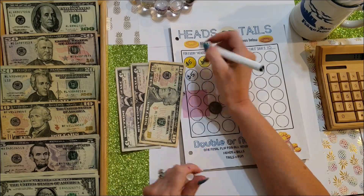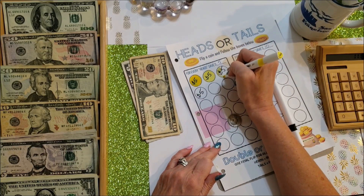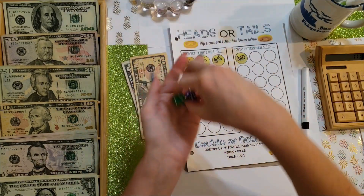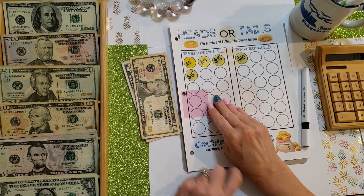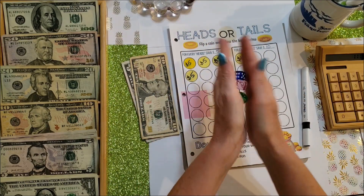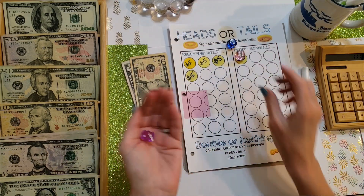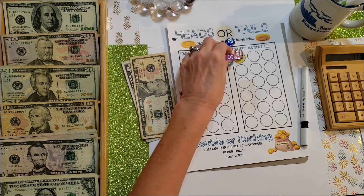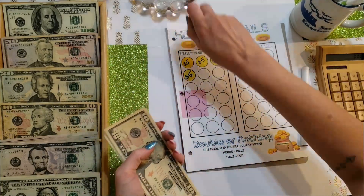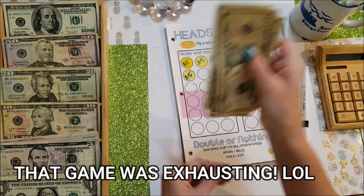Got another heads, so we're at $25. Then I rolled the three dice — kept dropping them — and got a total of $13 extra. Total for Heads or Tails today is $38.